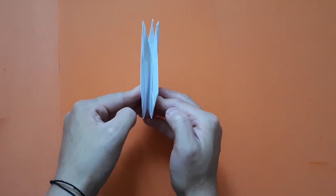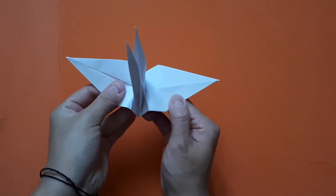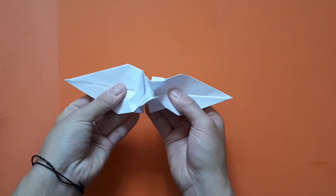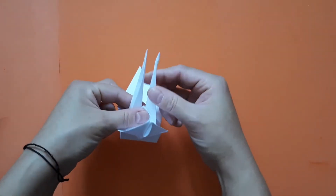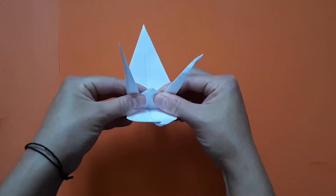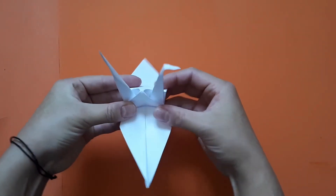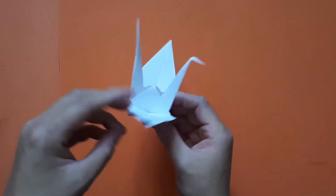We're nearly there — and now this is where the magic happens. Take these two bits, which are now the wings, and slowly ease that out. Then bring these two pointy parts out a bit. You can bend the tip of one section for the beak. Well done — you've made your very own origami crane!